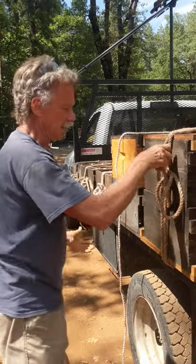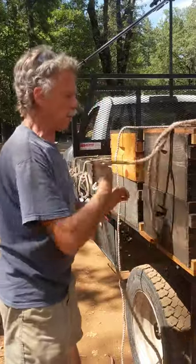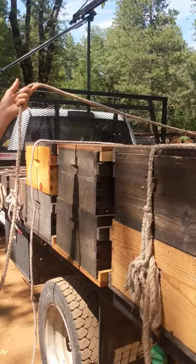To untie, you just pull this, pull that knot out, flip it off here, wrap your hand around, and give it one pull and the whole thing's untied.